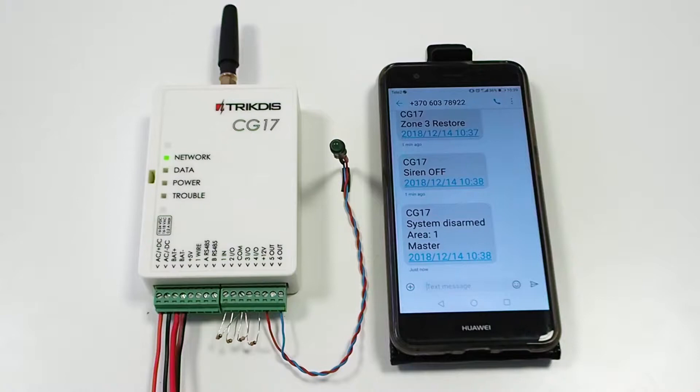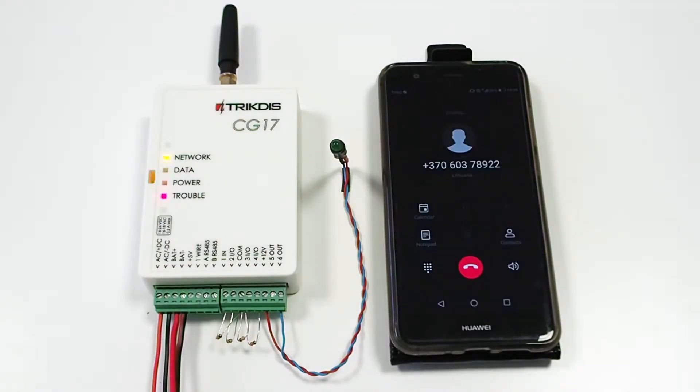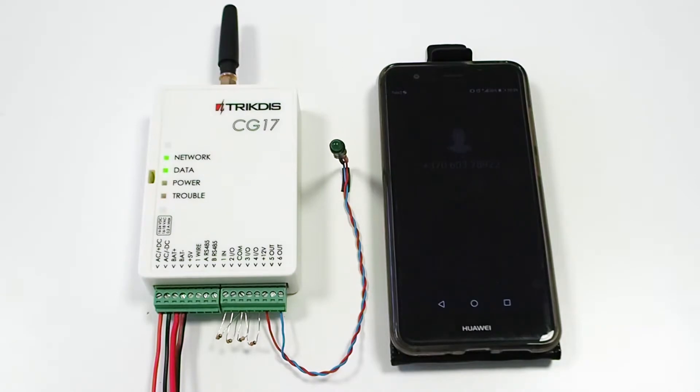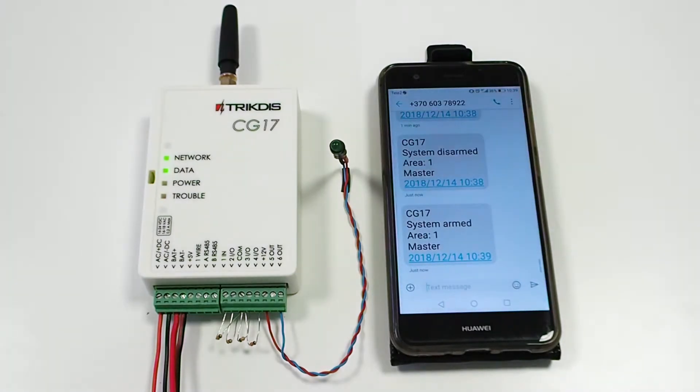To control the security system, call the device SIM card number and wait until CG17 picks up. To arm or disarm the security system, press button 1 on the phone keypad. CG17 will drop the call. The user's phone will receive an SMS confirming the change of security state. Now the security system is armed.